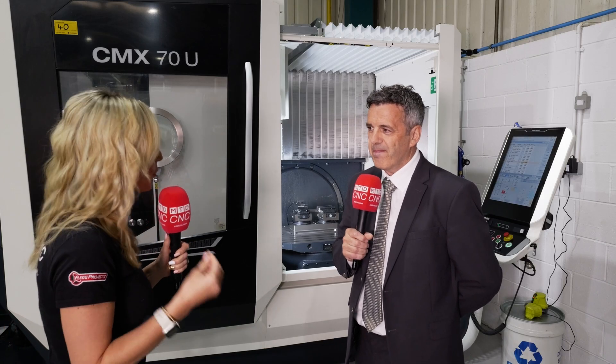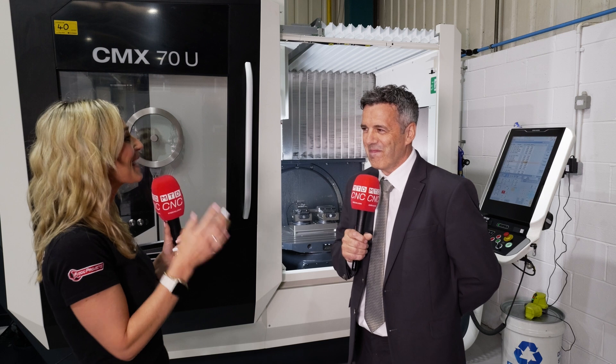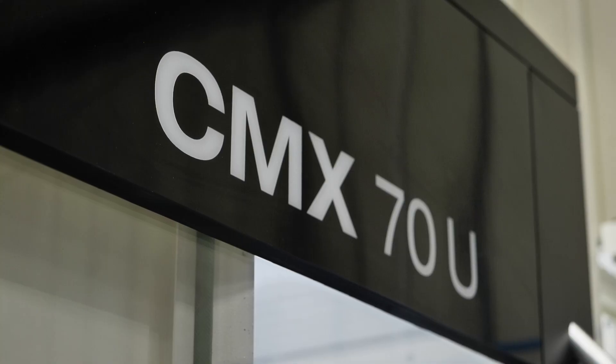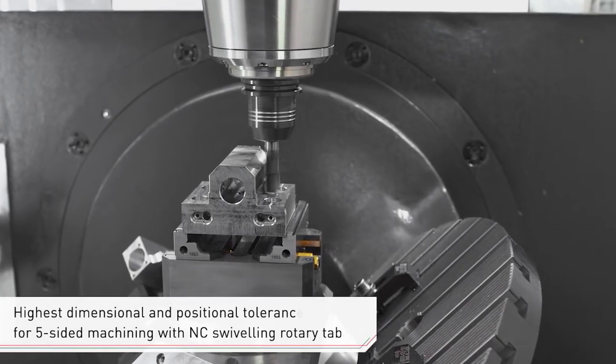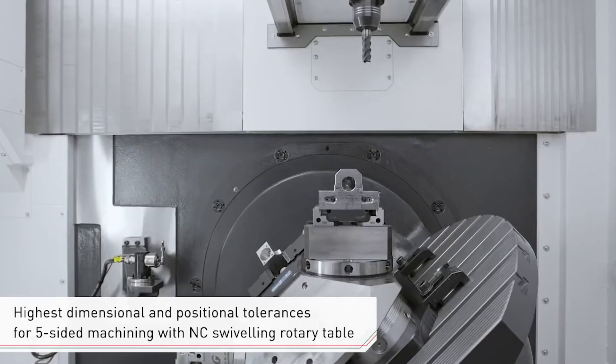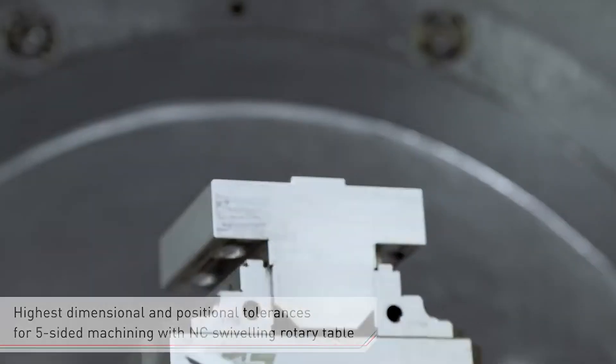David, you're essentially the guru on this machine, so tell me all about this model. We've been selling this model for a while now — it's very popular in the UK, and I love selling this machine because generally it's that step between a three-axis machining center.